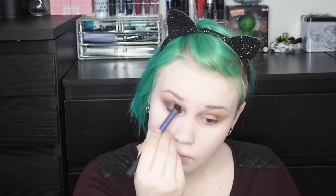Now I'm going to use Seeker from ColourPop as well, and then I'm going to take Envy. I put Envy under my eyes as well. I really love Envy — it's got a purpley glitter thing going on, I really like it.